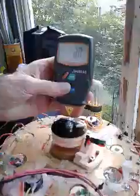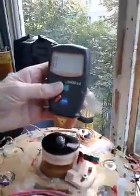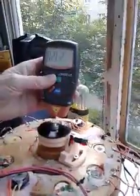Here's the RPM meter up here. I have it on test. Here's the little hall effect sensor.